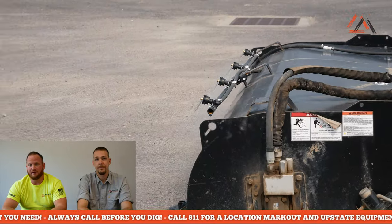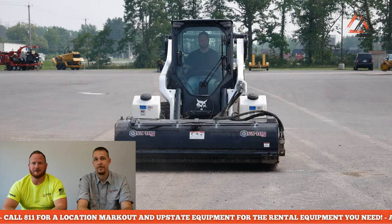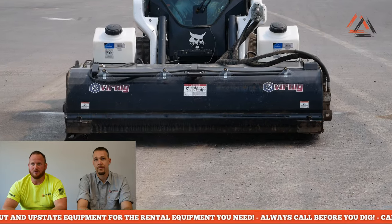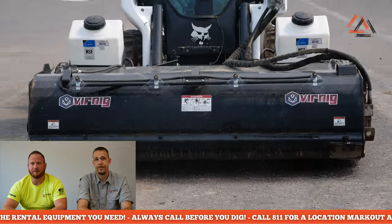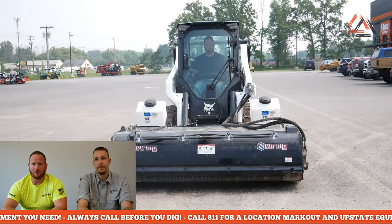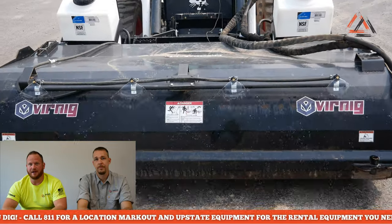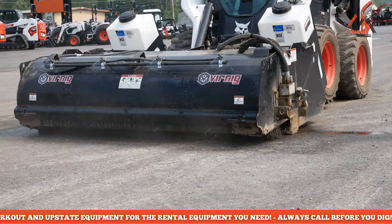They pick up the millings really well and they're just a very efficient, fast, high-speed sweeper. As you can see in the video, we're moving right along and it's picking up rocks, debris, and dirt. It's shown here with our water kit - you can rent them without it as well, this is just a piece that we add on.